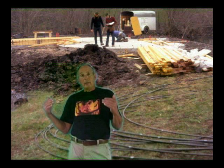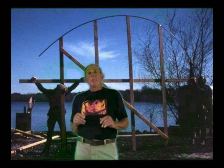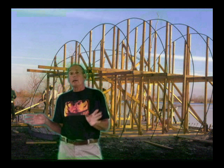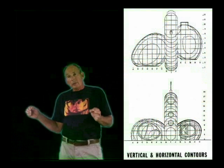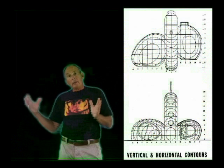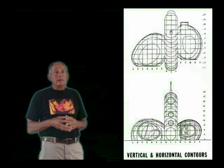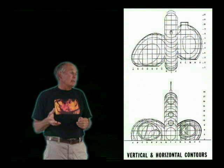We started erecting the pipes starting from the north side. Every three feet, we would erect another contour pipe, held up by two-by-four shores. When all of those were erected, we bent the horizontal rebar — we already had them defined. We were able to put the patterns out on the slab, bend the contours, and weld them in place. That created the shape of the shell, and this technology came from boat building.